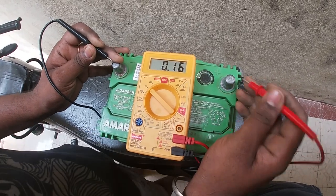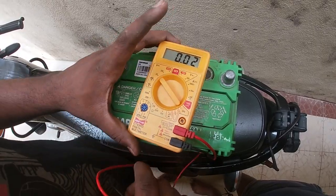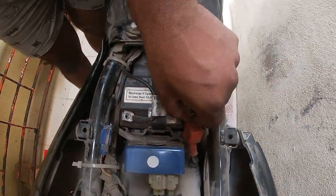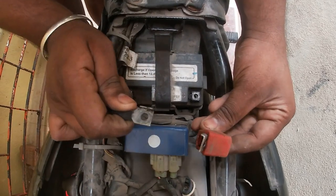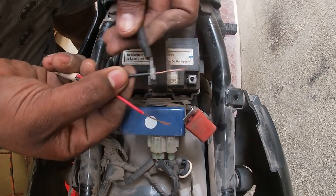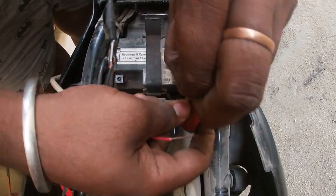We will charge the battery. Let's talk about the battery. The battery has a positive power terminal. We have attached a wire, and we are attached on the black side. We are attached to the positive power.